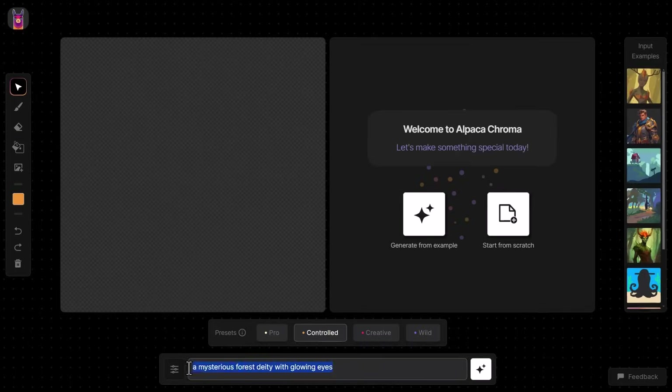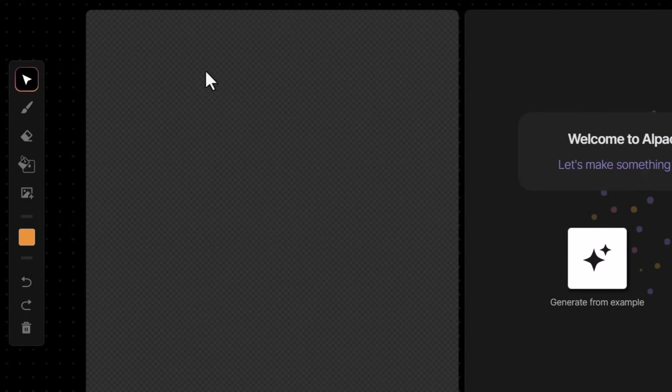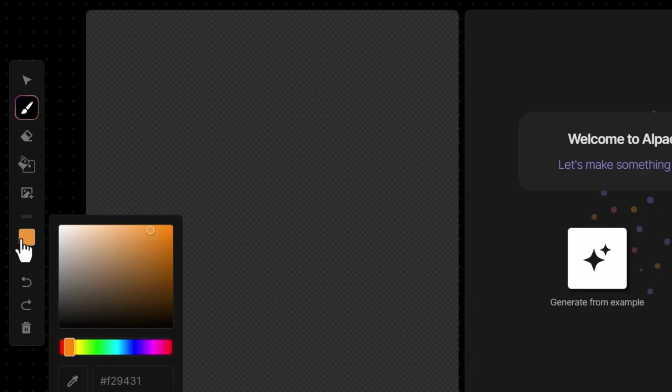I'm going to type in a new prompt: 'a fox with fiery glowing fur in the dark woods, fantasy art.' Then I can start to draw what I want to see on the left. I'll grab the draw tool, which looks like a brush, change the brush size to start pretty big, and pick my color — I want a bit of a burnt orange.